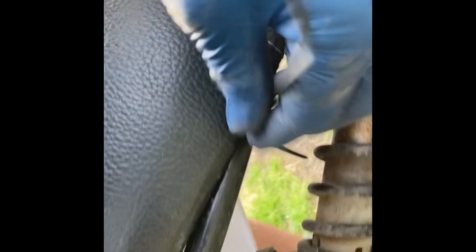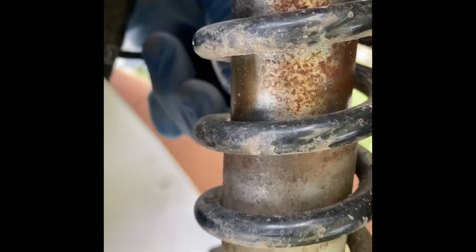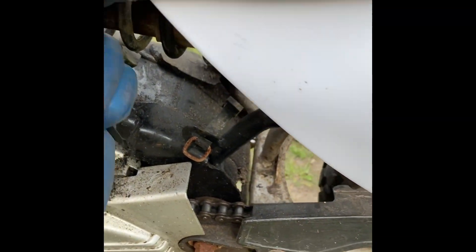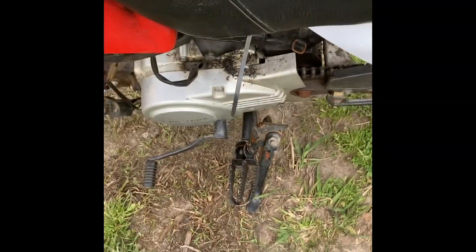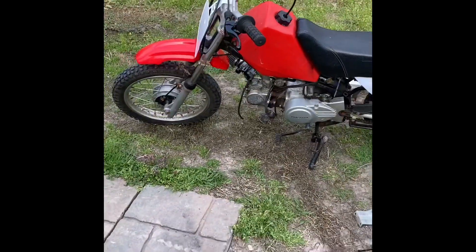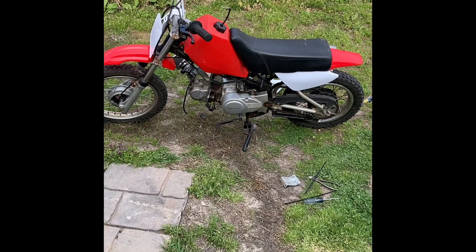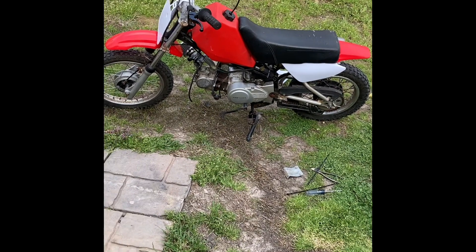As you can see, I'll tighten both of these guys up right to the frame. The more I tighten, the more that seat tightens down. Now I just have to zip the ends off and that's it — nice and tight right against the frame.